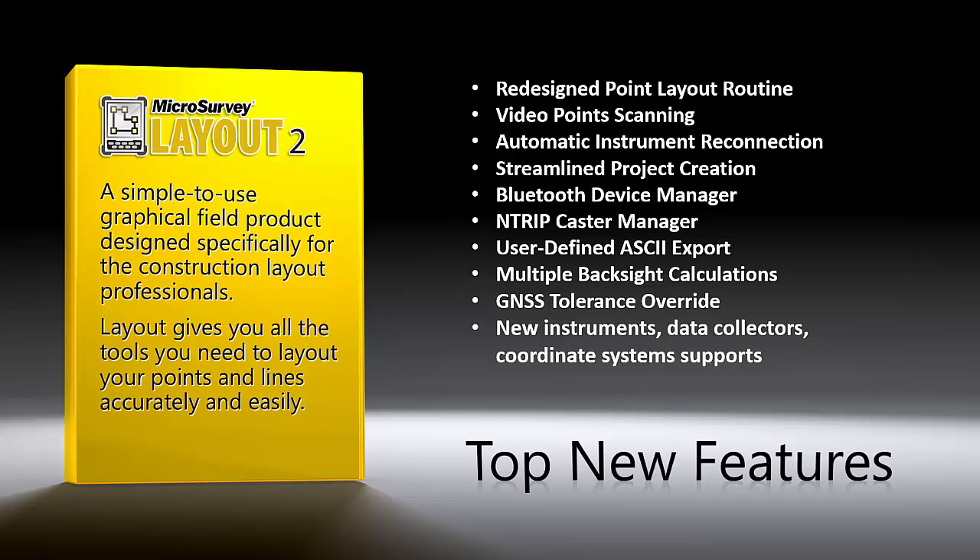Welcome to the Upgrade Tour for Microsurvey Layout 2. My name is Yifan Xia, and I am the Mobile Product Manager for Microsurvey. I want to take a few minutes of your time to go over some of the new features we have added in Layout 2.